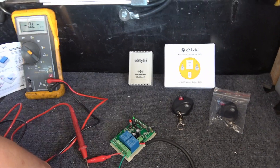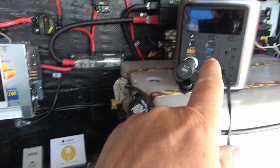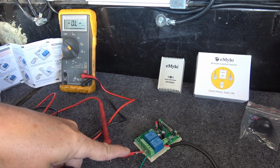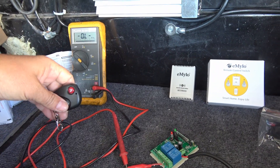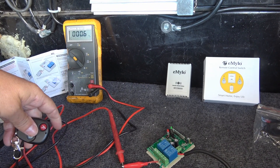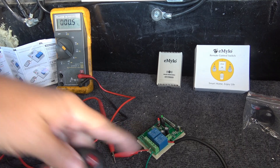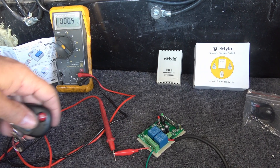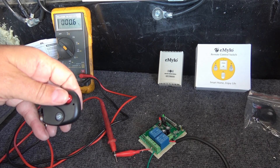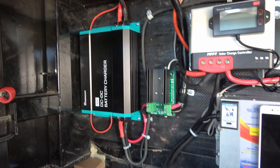I'll show you - I just have it temporarily hooked up to this power box so I have 12 volts to it, and then I have a meter across the terminals here. You can see it says open connection. Press the button - there we go - so now that switch has switched that wire on. That's going to work good for me; it'll remotely switch my charger on and off.